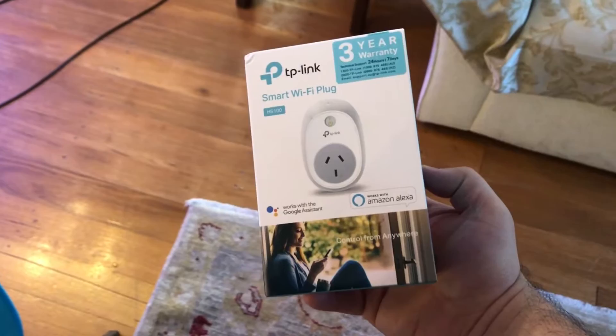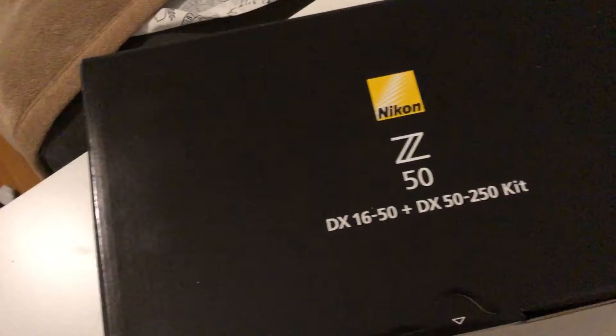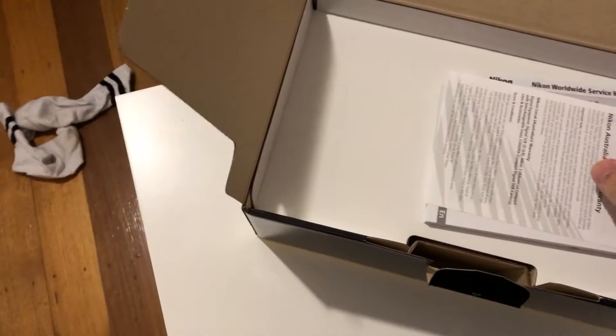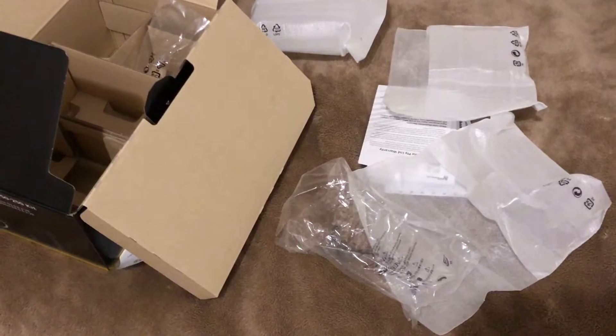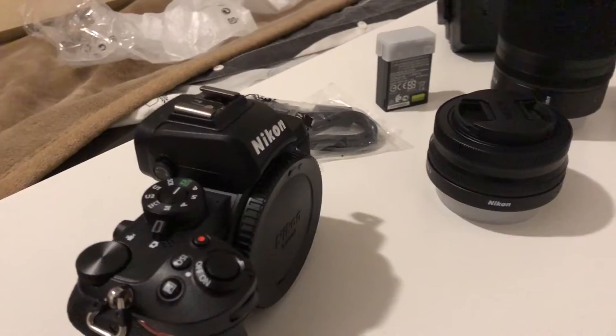Also got a few new additions. Got a TP-Link smart plug for my sump light, and a new camera which I will now be filming my videos exclusively on. The shots in this video were filmed from my iPhone X, and all my future videos will have footage from a Nikon Z50. I've wanted a new camera for quite a while because I've been having a lot of issues with the iPhone X — exporting files, videos coming up really hazy and choppy, among other things. It was really overdue and I'd like to up the production a bit more. Picked up the Z50 on sale and I'm pretty happy with it so far. Stay tuned for videos in 4K and stuff like that.